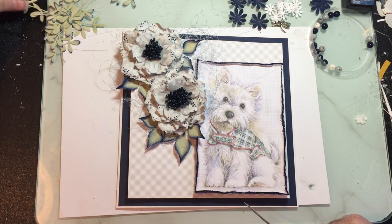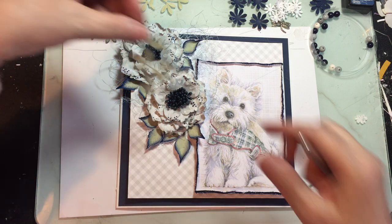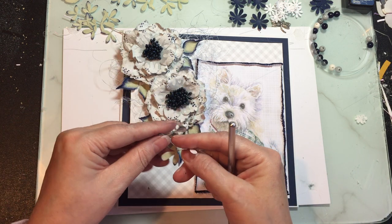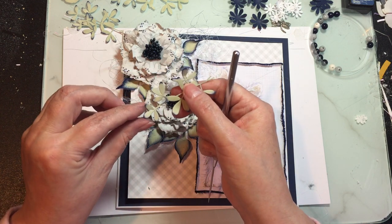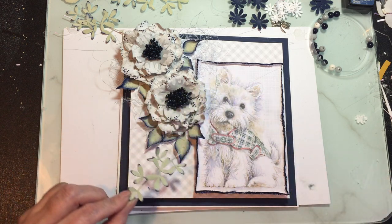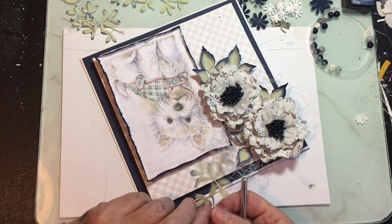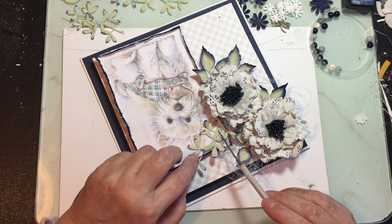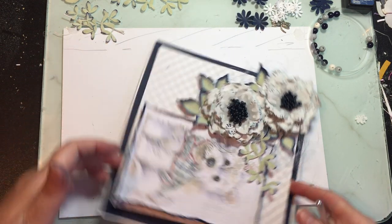Now let's get these little spriggy things - these are from the Tim Holtz Sizzix wildlife flowers die. Let's bend them a little bit, not loads because they're very delicate. You can't bend too much because they're on little sprigs and you'll weaken them and they'll break. We don't want that happening. We'll have that one underneath like that.